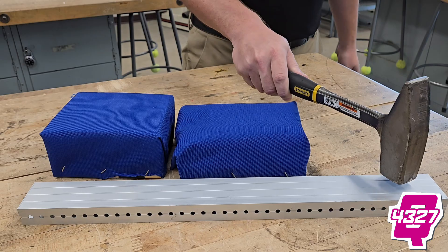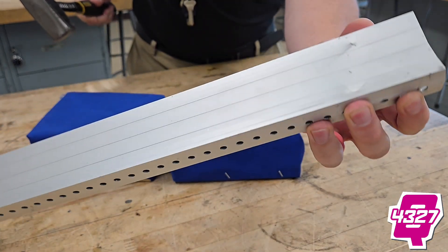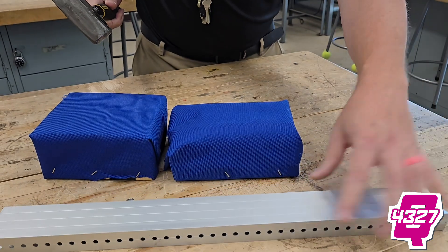Here we go hitting with no protection whatsoever. 3, 2, 1. We got a little light damage inside of there — what we would expect with just metal on metal action.